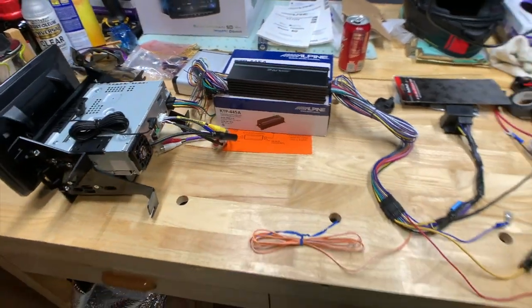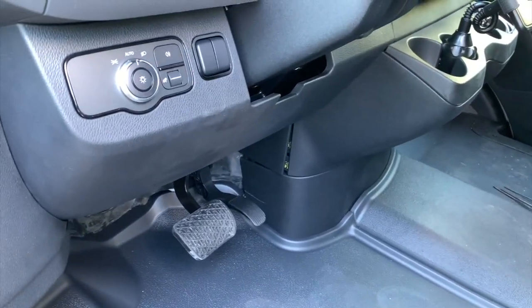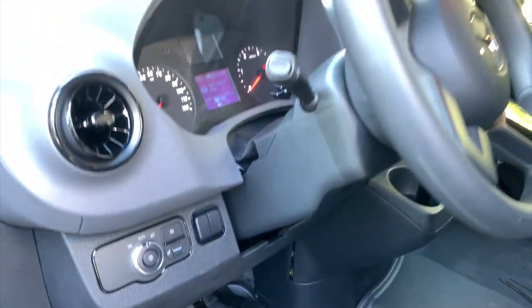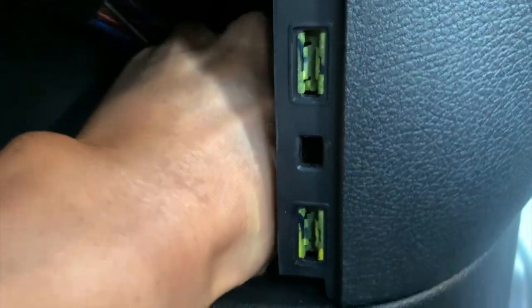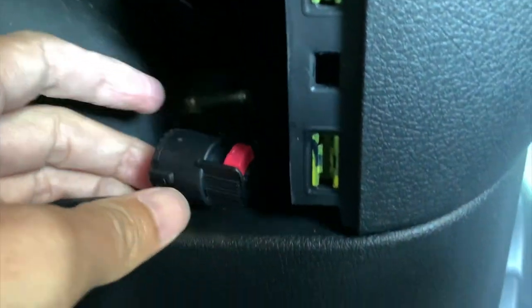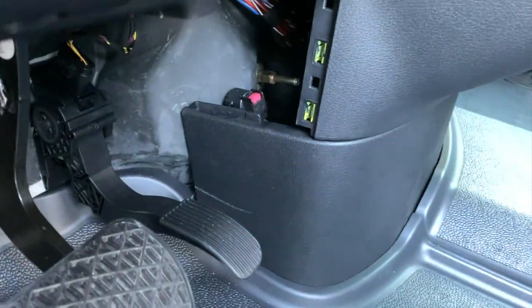Now it's time to take the factory radio out. First, disconnect the battery — the battery compartment is right here under the footwell. I already loosened this piece, so take it out. You can see the battery connector — push the pin and pull. Now it's disconnected and there's no more power.